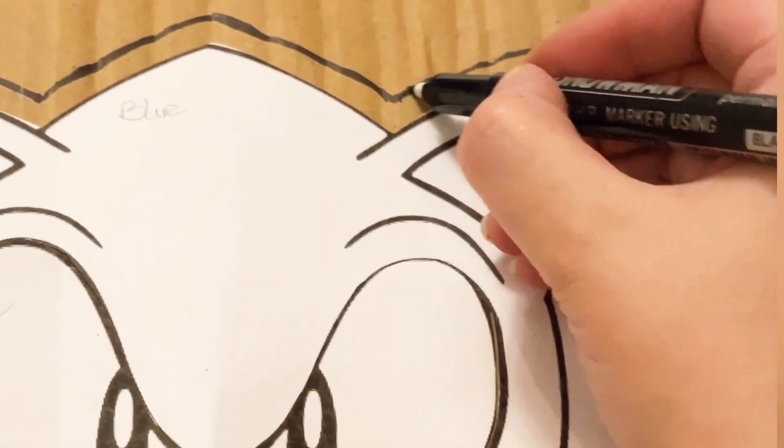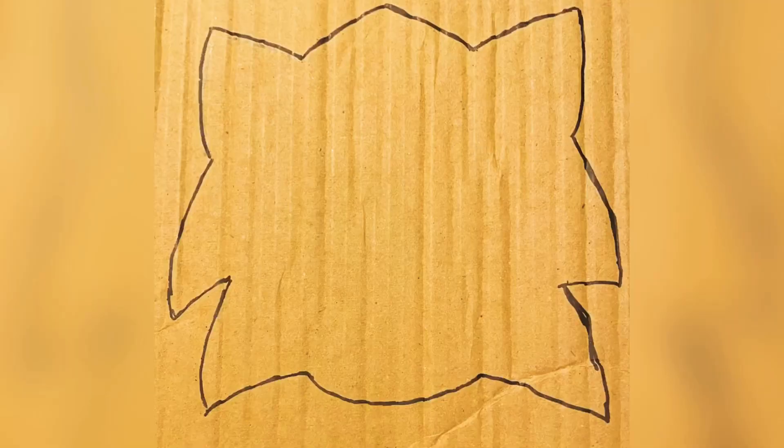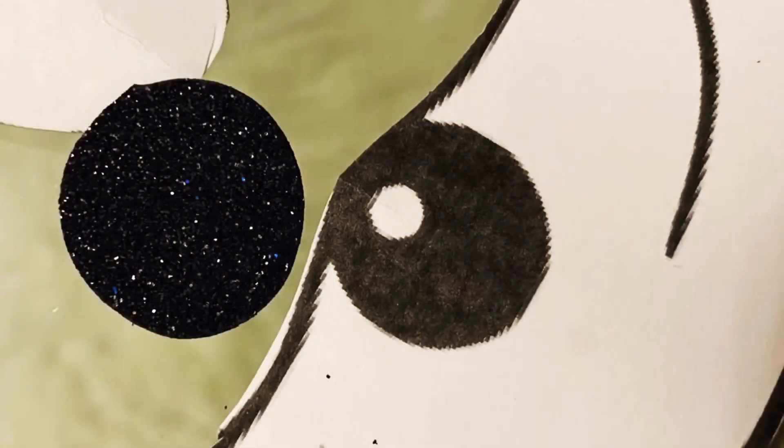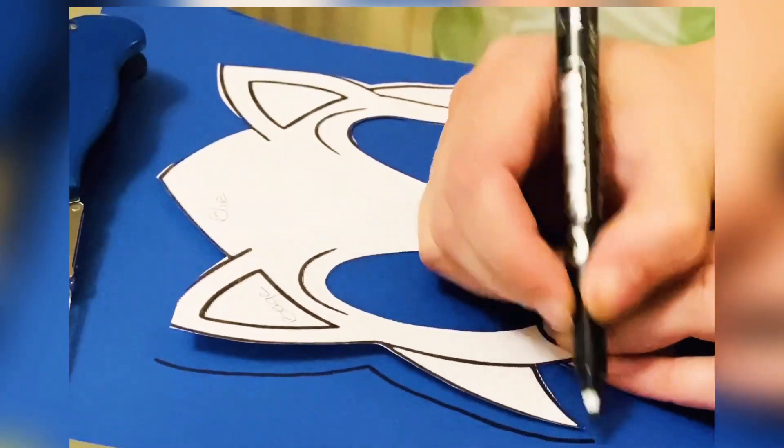Let's start! Cut the image to draw it easily on the cardboard. Then cut the eyes, ears, and nose to draw on the foam, and cut it out.